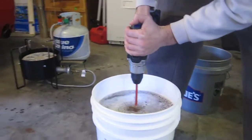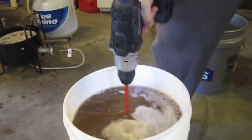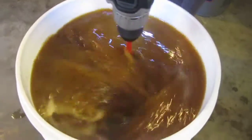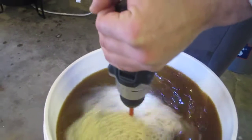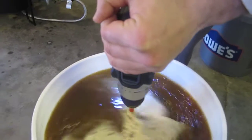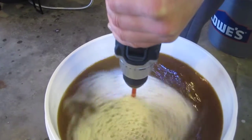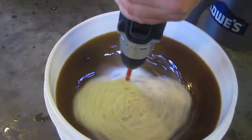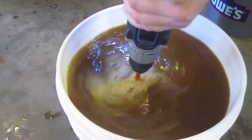Now we're gonna aerate it — put this right in there. Trevor, come up and get a little bit closer so they can see. I do this for about five minutes or so, it really doesn't take all that much. As you can see the bubbles are already going, so it is definitely aerating. When you're doing it, just try to hold it somewhat steady so it doesn't overflow. I'm not even giving it full throttle — if I do it creates a pretty good vortex in there.